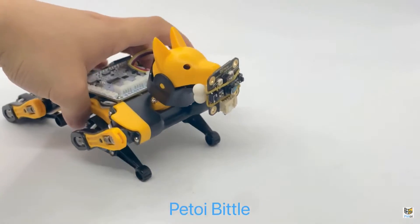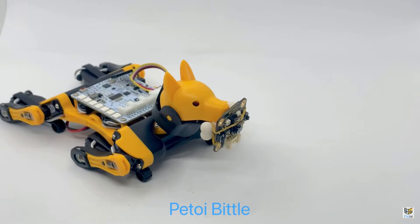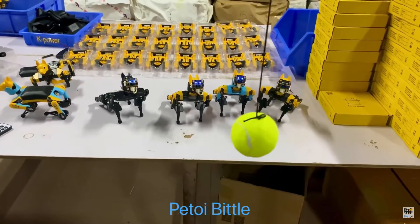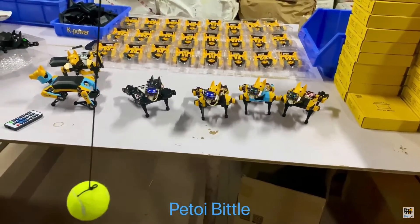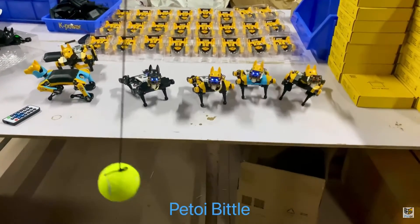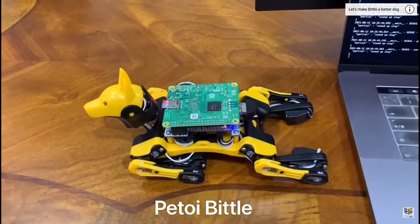In addition to the inbuilt sensors, we can add additional sensor modules to this robot pup. This includes camera modules, ultrasonic sensors, and a lot of other sensors, and you can do fun things like object tracking easily. You can even connect a Raspberry Pi to it.